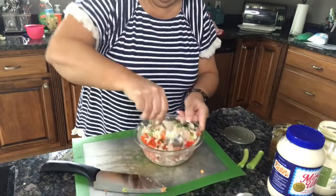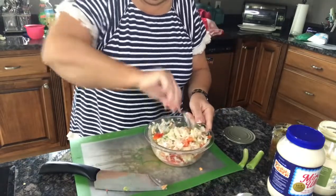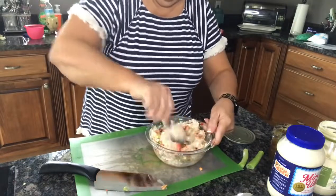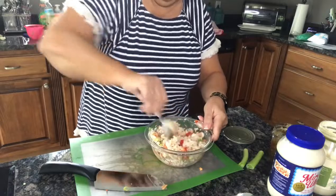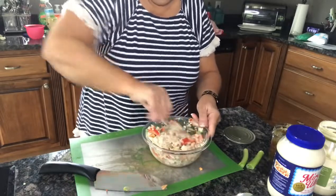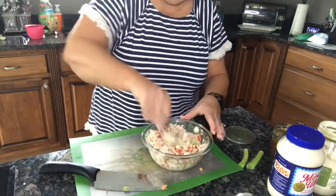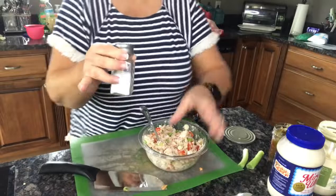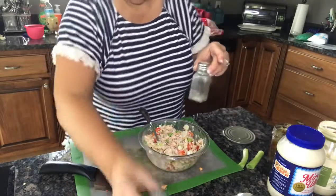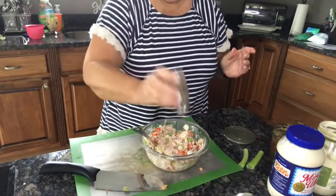The red bell pepper not only adds great flavor but it makes it really pretty too. In the summertime I like to add fresh red tomatoes from the garden, but I'm not going to do that this time since it's just now April and the tomatoes around here still aren't that great. Salt and pepper to taste — I'm trying to cut back on salt, but I can load up on pepper and I do love that.